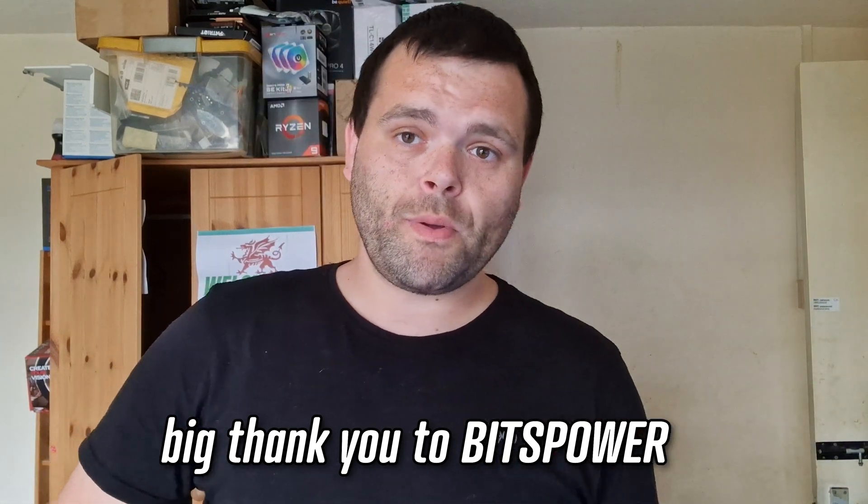That is the finished system. I'd like to thank Bits Power again for sponsoring the video. I'm awfully sorry about the GPU block — that's my fault, not theirs, and I still hope they're willing to work with me. I'd love to review their new fans and an AIO, and one day I'd love to do a hard line loop. I've also chatted with a case company about a case with a monoblock. The reaction on TikTok, Instagram, and Facebook has been amazing, even though I'm still small on YouTube.